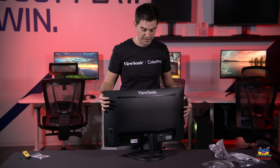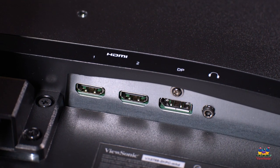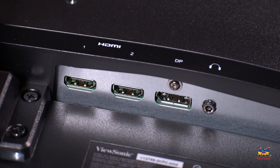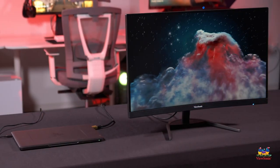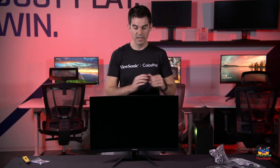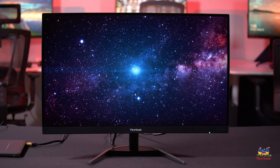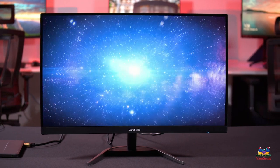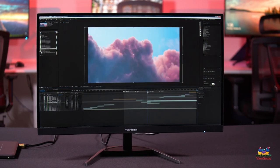For connectivity, this monitor has a full DisplayPort 1.4 as well as two HDMI 2.0 ports, so you can connect your desktop GPU, a laptop, and a gaming console all at the same time. On panel specs, this is an MVA panel with a native 3000:1 contrast ratio — about three times what you'd get from IPS — and a full 2560 by 1440 resolution.